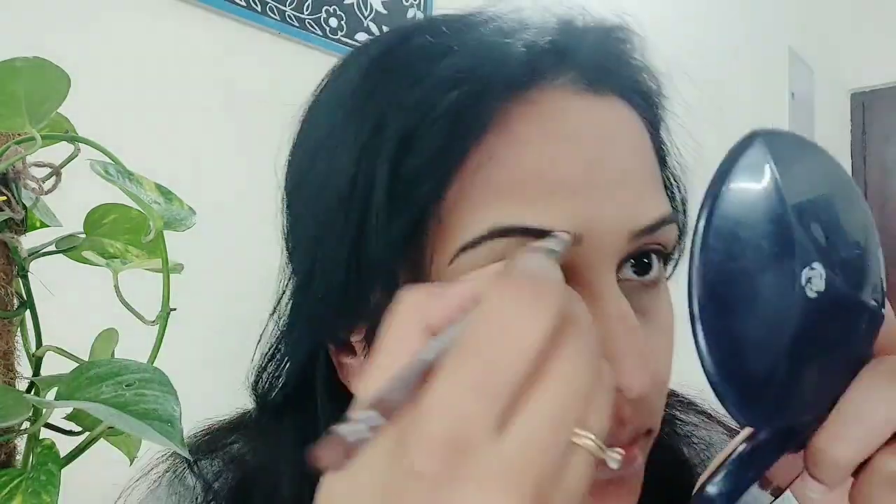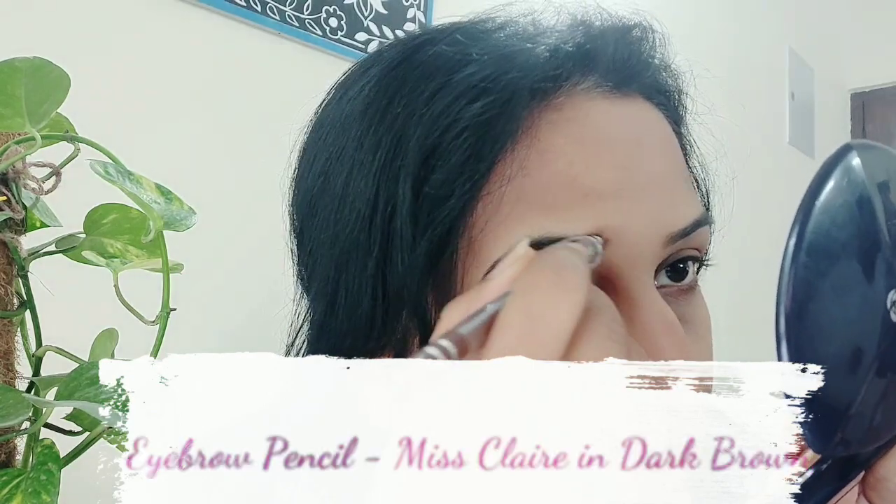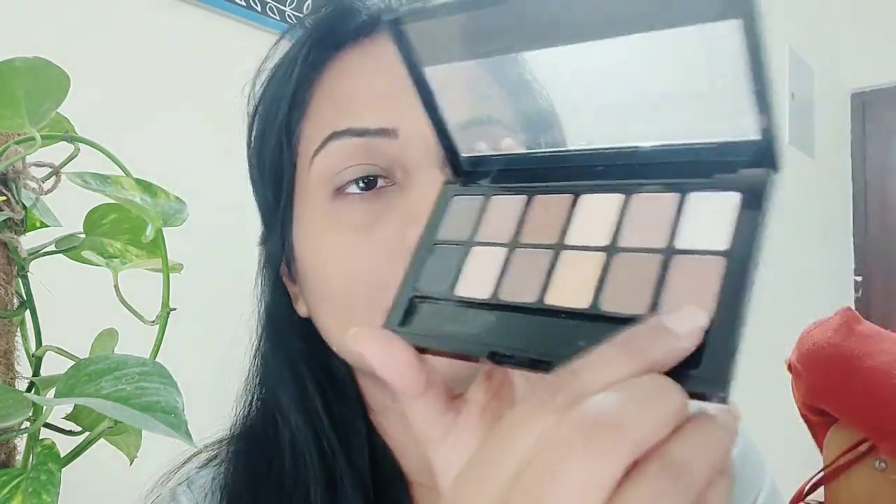I have mentioned all product details in the description box with the shade numbers and brand names, if you want you can see it from there. Then I will put my eyebrow pencil which is a Misclare eyebrow pencil in dark brown color. Wherever I feel I need to fill it, I fill it. I don't want the eyebrow pencil too dark otherwise your eyebrows look very artificial.